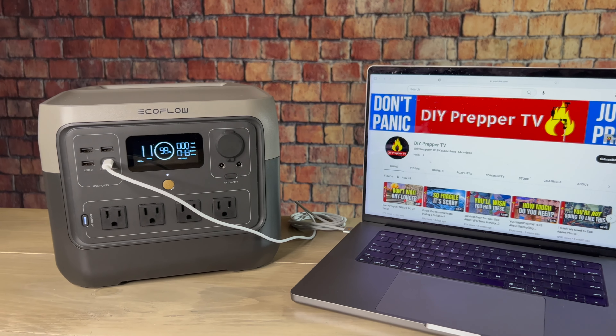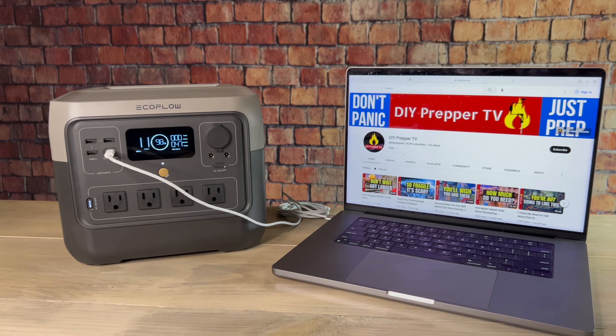They're also safe to use indoors since they don't produce fumes, and they're going to limit how often you have to use extension cords because they're portable. You can just take them wherever the device is, set it down next to it, plug it in, and you're good to go.